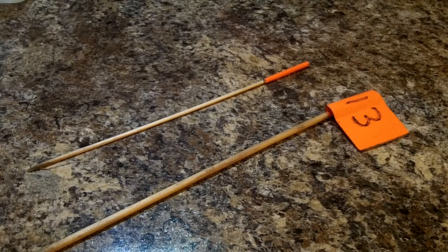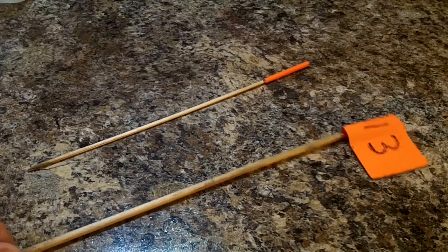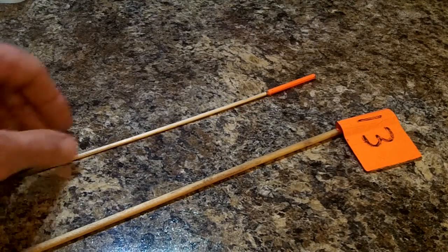A lot of times when I go out detecting, I like to mark targets and then either check them against another detector, or it's easier to mark them and then film without having to have the camera attached to the detector.